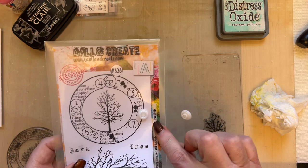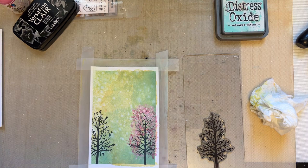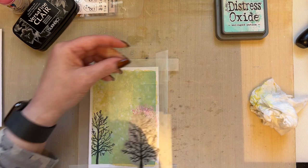I've used my tree of life stamp — this tree stamp here — and what I've done is when the background was dry I've stamped with black ink just offset each side. So you stamp that twice, one on this side and one on that side.